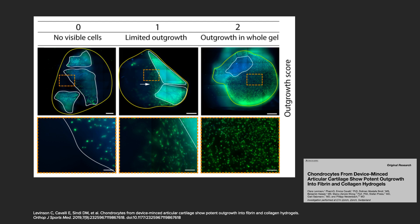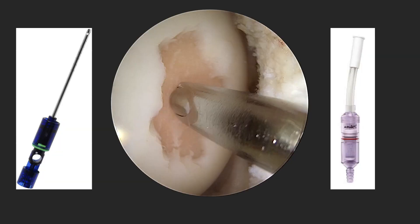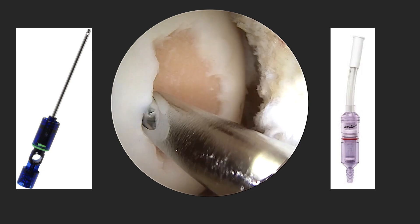Furthermore, we could show in our own model that besides the ongoing vitality after cutting of the cartilage, you see a potent outgrowth of the chondrocytes from the chips in vitro, also in different biomaterials. The current idea to collect cartilage is under arthroscopic settings using small shaver instruments.